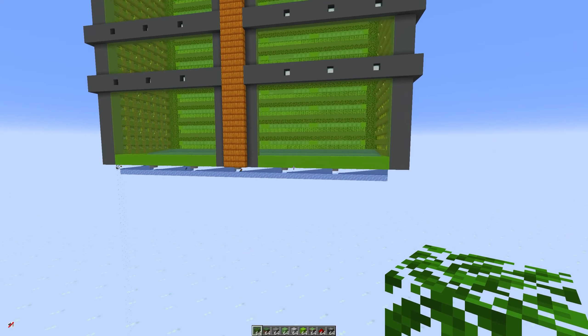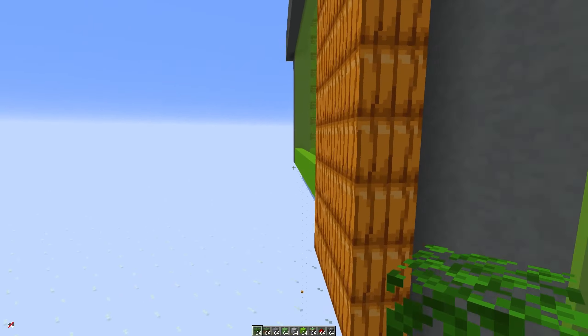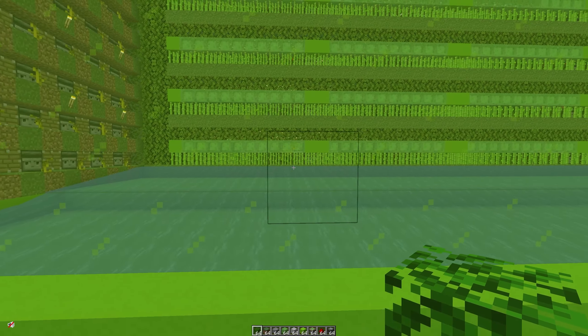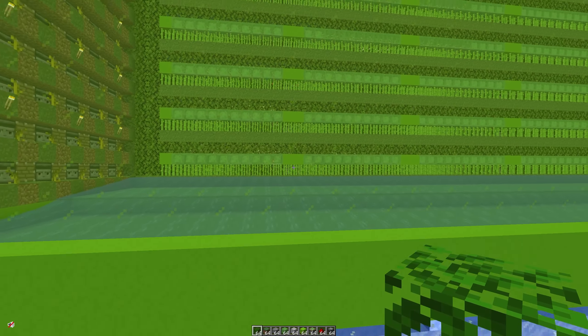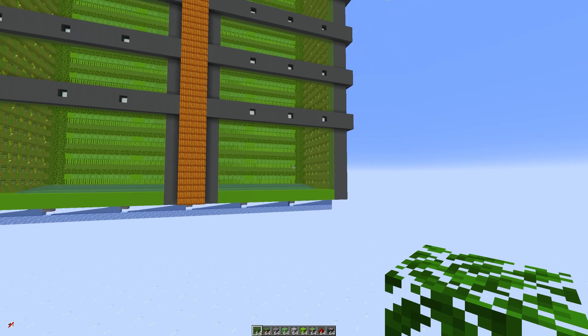Over here what I actually have is one observer there and another one over here, and that has allowed me to make this 48 blocks wide instead of just 24 blocks.